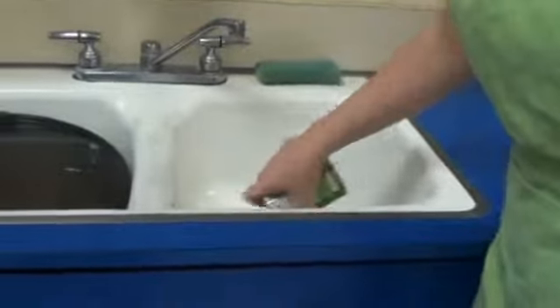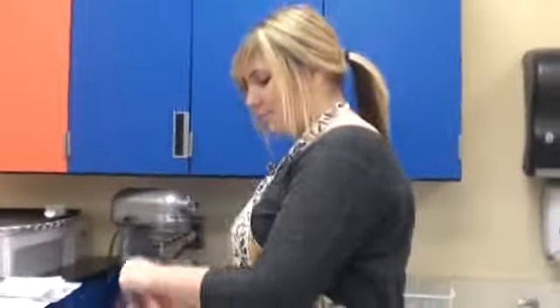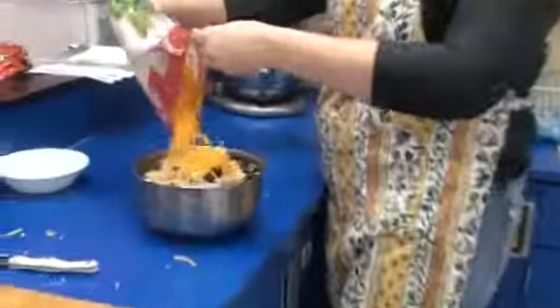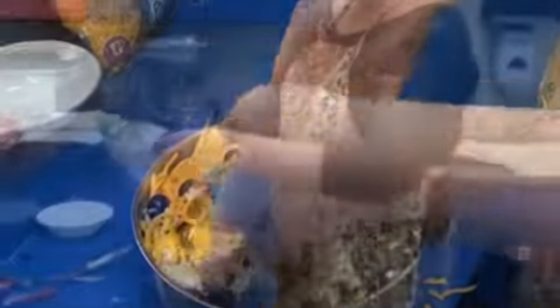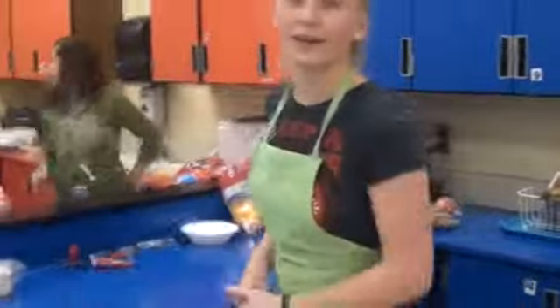Pour out all of the juices from the second can and then add it. We're going to add about half a bag of cheese — I'll have Brianne do that while I go and get the tortillas ready. Keep adding cheese until you get about half the bag in there and keep mixing it. I'm going to go ahead and create the oven — set the oven to 350 and it'll start preheating.